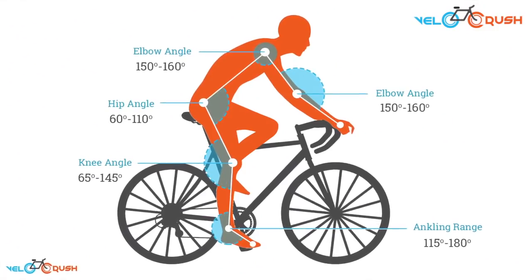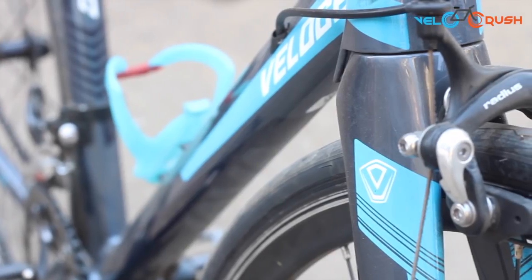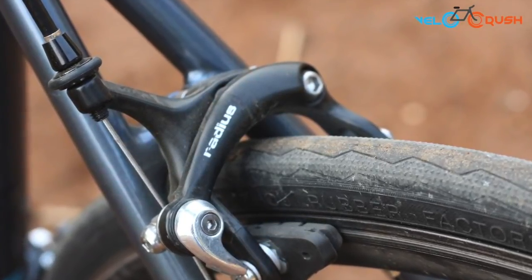Get a professional bike fit done when you buy the bike — this will help you from spending extra later. We tried finding more details about the radius brake system that came pre-installed on the bike. However, we were unable to do so when it came to this lesser-known bicycle brand.